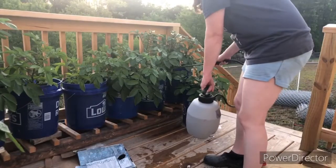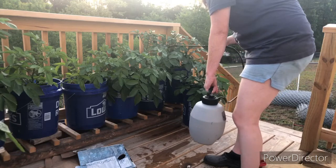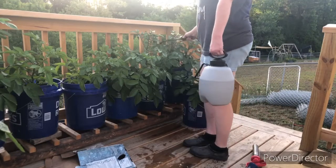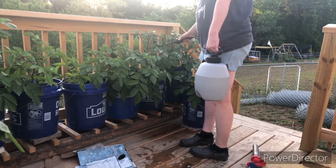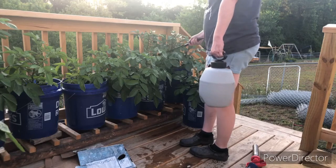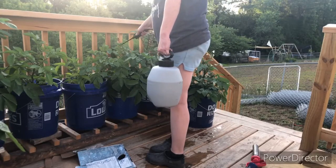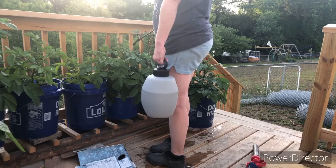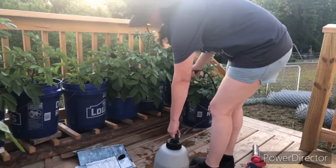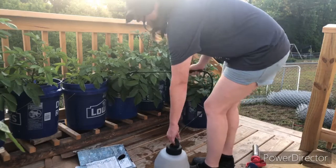I'm literally spraying down the leaves until they're dripping. You want to do the underside of the leaves as well. I will avoid the flowers just in case it affects bees — I don't want to hurt the bees. I'm doing this in the later part of the afternoon with the sun behind my tree, because this is oil — neem oil and peppermint oil — and you don't want to put this on your leaves first thing in the morning. You also reapply this every time it rains.